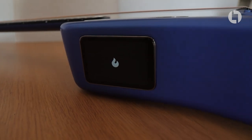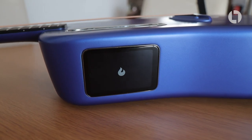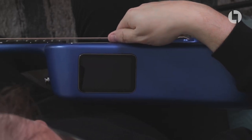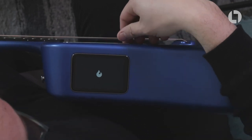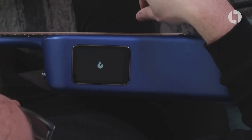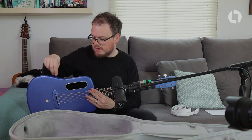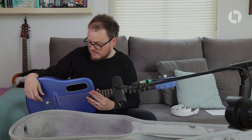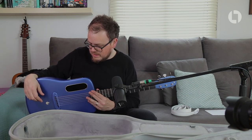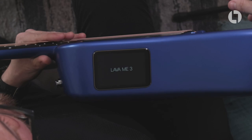One of the main tricks this thing has up its sleeve is it's got a touchscreen — you heard that correctly, ladies and gentlemen, it's got a touchscreen. I never thought I'd say that about a guitar. I'm going to turn it on using the button just inside the sound hole. Look at that — it's got a screen, it's absolutely the most bonkers thing ever.